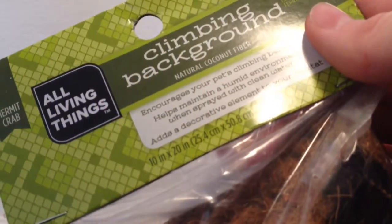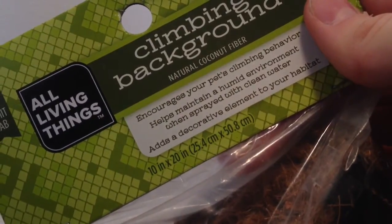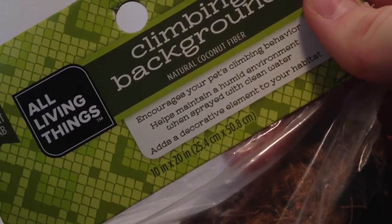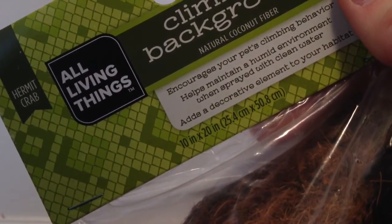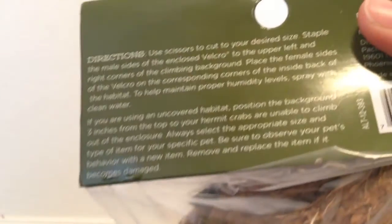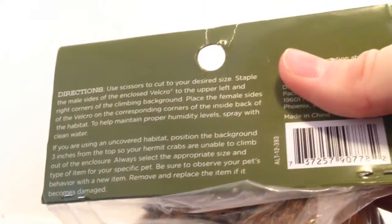As you can see, here's the tag. It says it encourages your pet's climbing behavior, helps maintain a humid environment when sprayed with clean water, adds a decorative element to your habitat, and it is 10 inches by 20 inches — 25.4 centimeters by 50.8 centimeters. On the back there's just the directions on how to put it in, and I'm not going to be putting it in a video, but you guys will see it in an updated tank tour, which will be coming very soon.